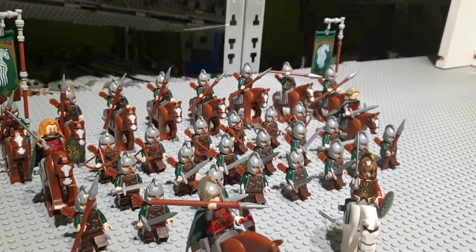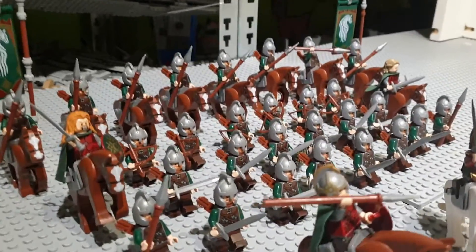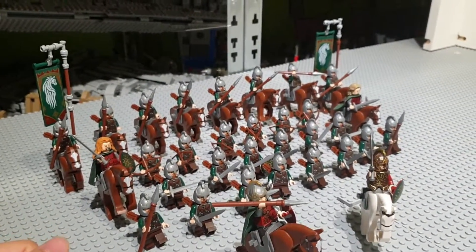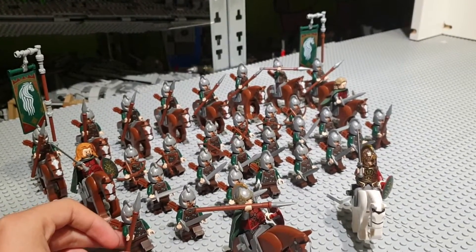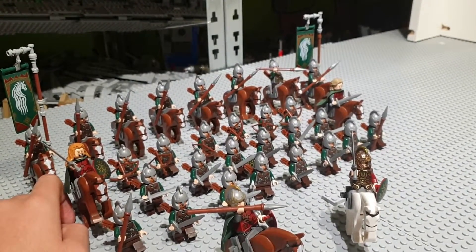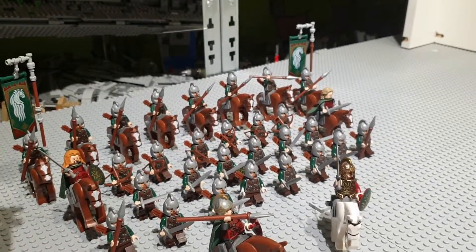I think it does look quite satisfying to have so many Rohan soldiers, especially because they are getting really pricey these days. I got them for a pretty cheap price back in the day — I think less than $5 a minifigure. I got them from a local seller who sold all the minifigures and kept the parts for MOCs or something.